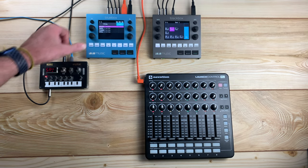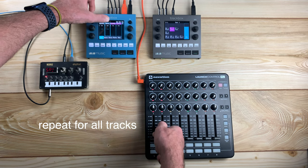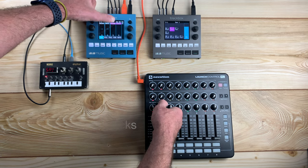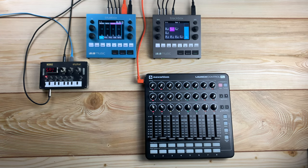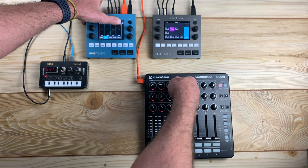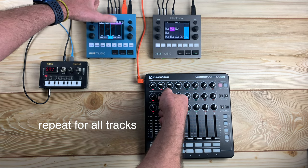Navigate back to the mixer. Touch track 1 on the blue box, then move fader 1 on the controller. Push mixer, touch pan, then touch track 1, and turn the knob on the external controller. Touch the FX1 tab at the bottom of the screen, then touch track 1 and turn the knob on your external controller. Touch the FX2 tab, touch track 1, and turn the knob on the external controller.